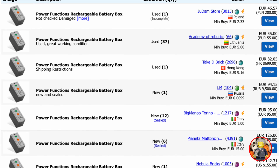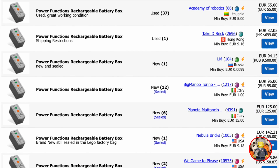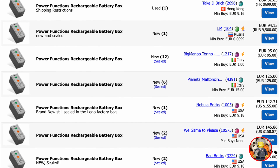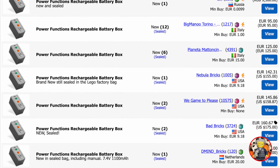Unfortunately, since LEGO discontinued the Power Functions, all prices of all components went up. There are 3rd party producers of these components and Mold King seems to be the best one.